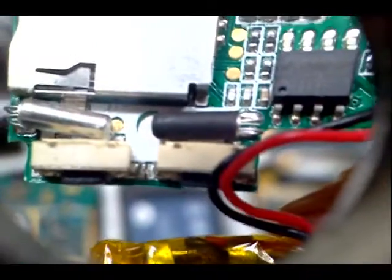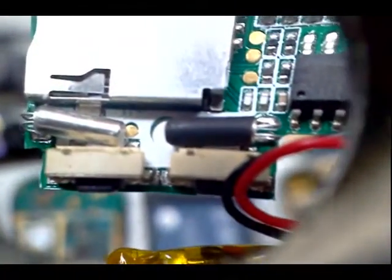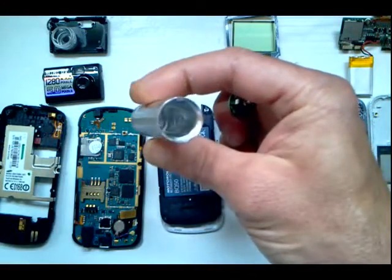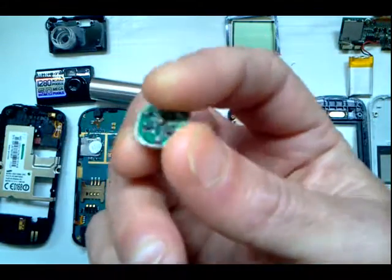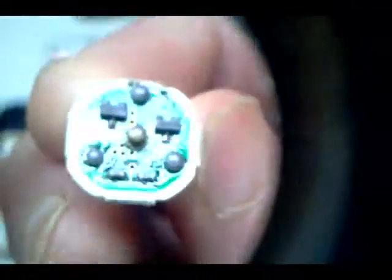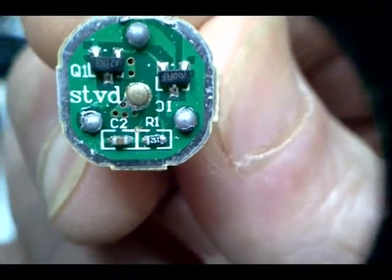These two cylinders on the backside here house crystals which are used as oscillators to control the processor clock. This camera is powered by USB or by one AA battery in that tube there. This is the battery contact — the positive end connects right in here. You can see these are labeled: C2 is a capacitor, shown with the yellow square, and resistor R1 is next to it.